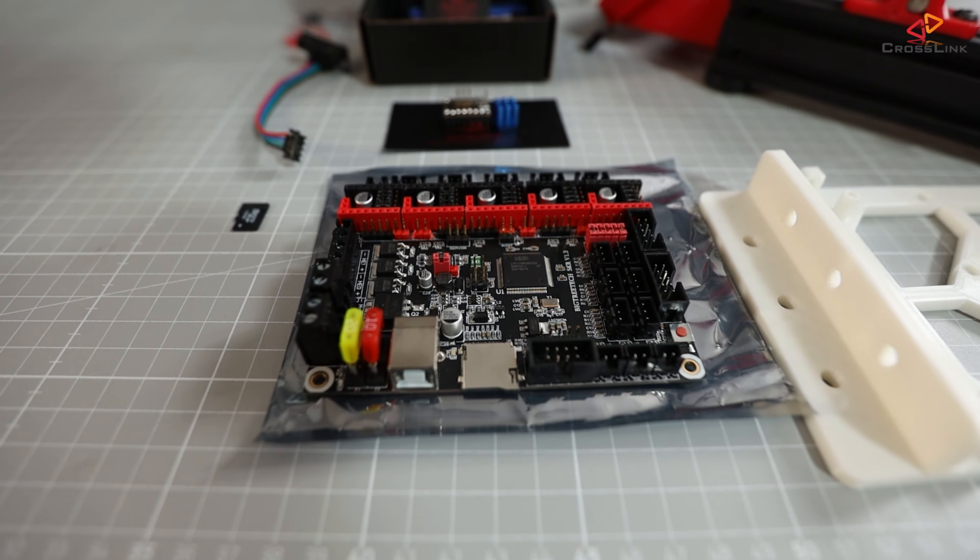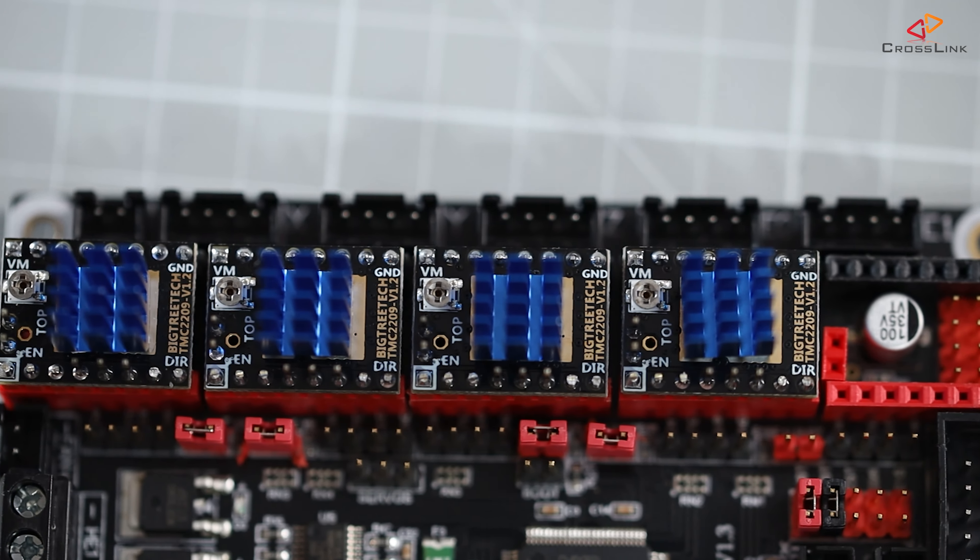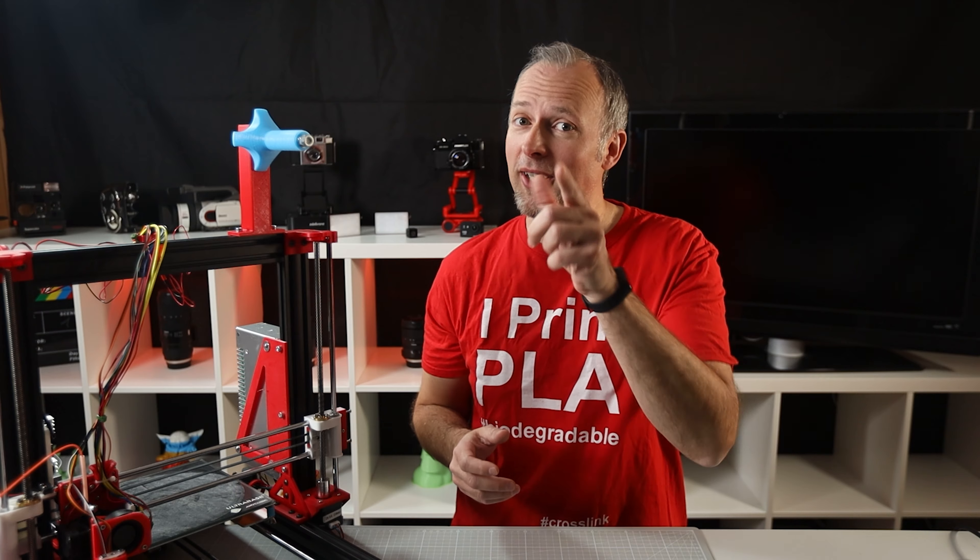In this video, I show you how to configure Marlin 2.0 for the SKR 1.3 mainboard with TMC2209 stepper drivers and sensorless homing, and we're starting right now.